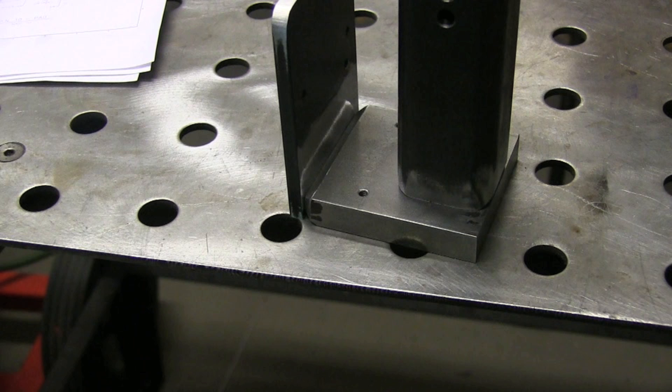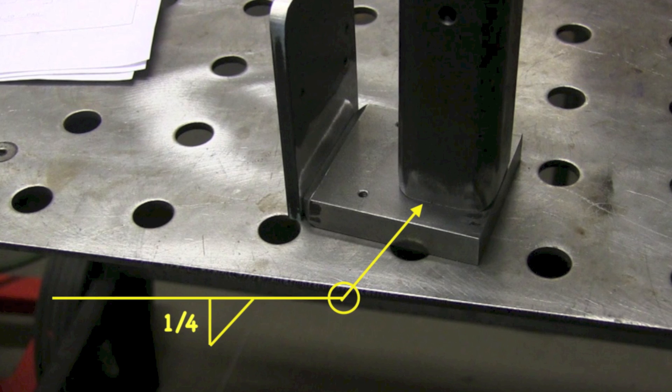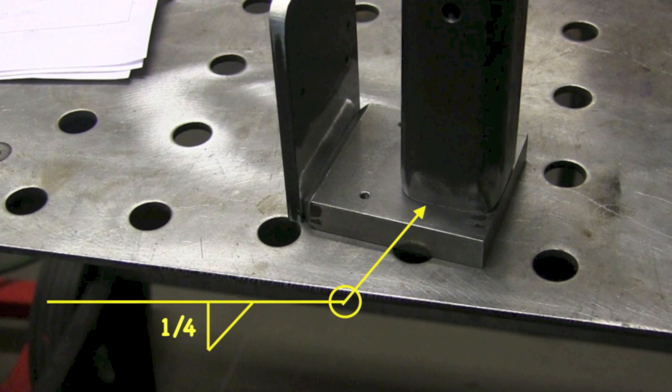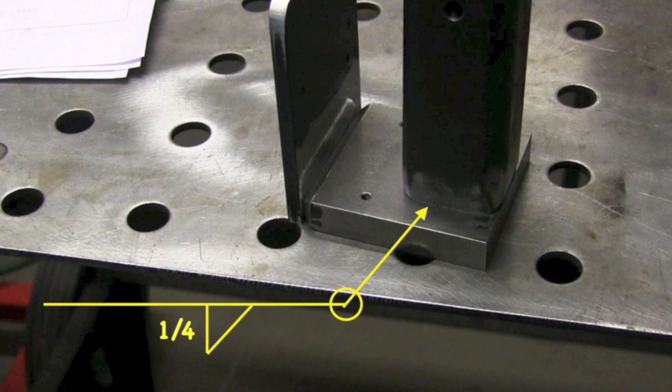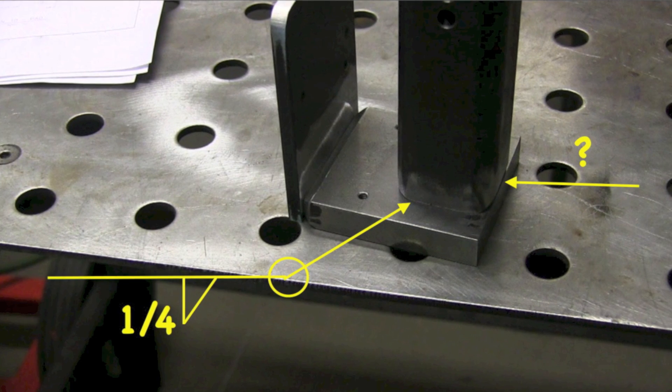Let's take a look at the drawing weld symbol, and then I'll show the weld symbol on the part also. Up in the top left corner you see the welding symbol that calls for a quarter-inch fillet weld to be welded all the way around — and that's a problem. Here it is on the actual physical part. It's a problem because you can't get a quarter-inch fillet weld all the way around. What do you do in this area over here where it's flush and there's no room for a fillet weld?